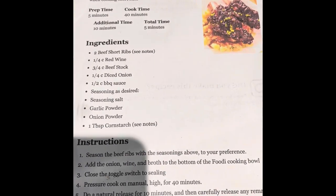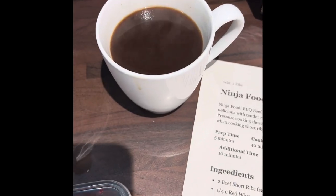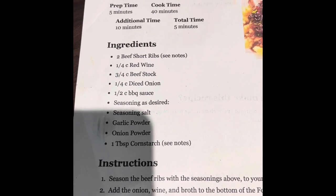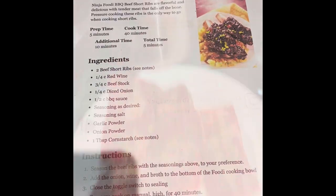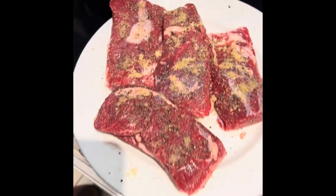It doesn't say whether you add the beef stock cold or hot, but I just boiled the kettle and put two stock cubes in a cup. It asks for a quarter cup of red wine and three quarter cup of beef stock, but I'm just going to use all beef stock — we don't have any red wine. I've only got vodka and I'm not putting that in the ribs. So that's the beef stock, the onions and the carrots in the bottom of the pot.